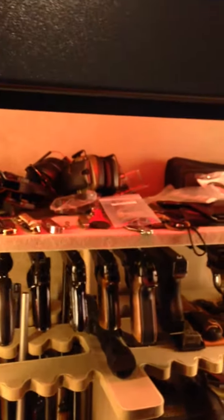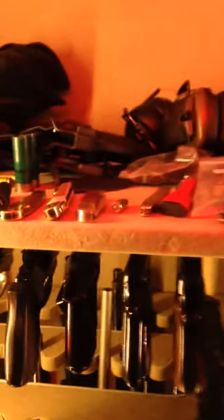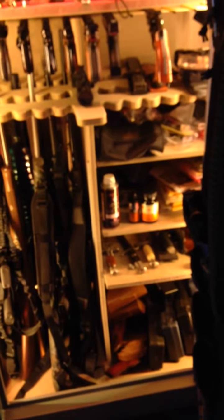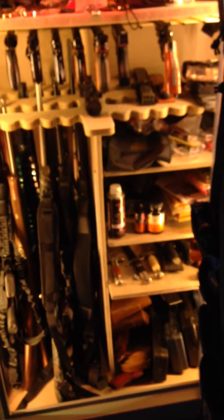I welcome feedback and comments. I've seen a lot of great ideas on YouTube, such as the magnetic mount for the clips — I also got that from Dean's Safe Company. I just wanted to share what I had done, so thanks for watching.